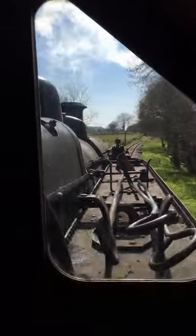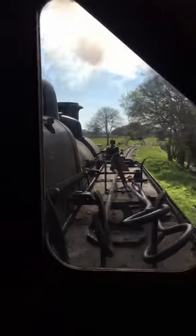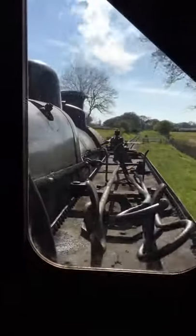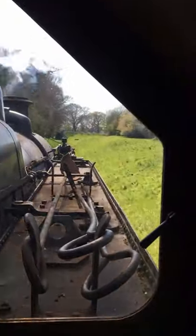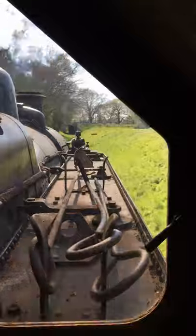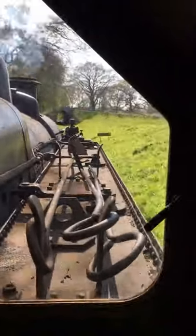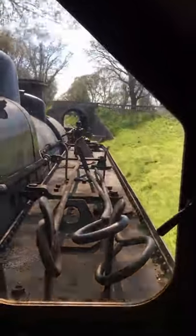There's another level crossing coming up. We're starting to go around a curve to the left, and you'll see that from this side there's very, very poor view ahead, so now the driver's the one who's got the view ahead of the line. We can call it a tunnel, but really it's a bridge — it'll be quite noisy and quite smoky in the bridge.